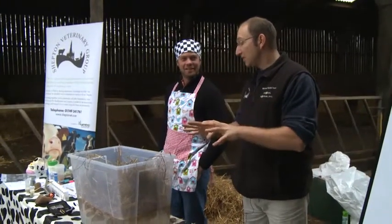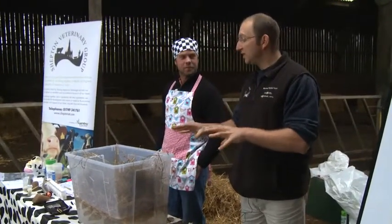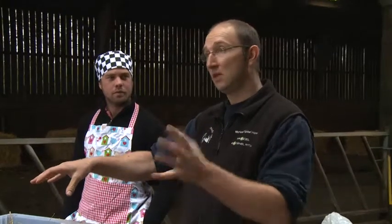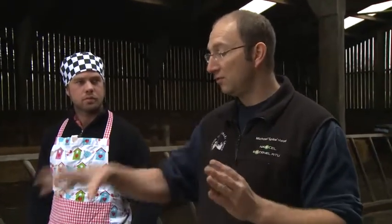The bugs are important. We need to maintain or be sure that the bugs we start developing in the transition period — usually about three weeks before calving — are like the bugs that are going to be in the lactating cow. So the first question is: how long does it take the rumen bugs to adapt from a dry cow ration to a milking cow ration? How many days or weeks?